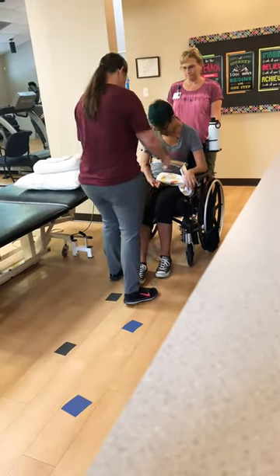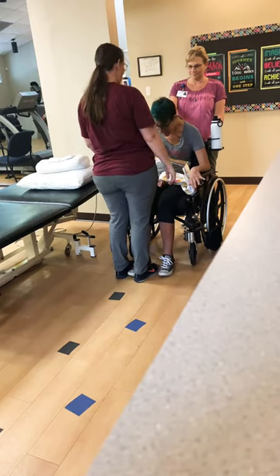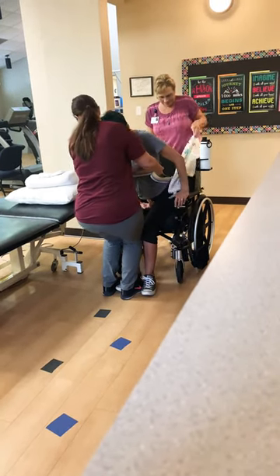Stand up! Here we go! Kettle, toes on the toes. Push your feet down into the floor. Come forward like you want to kiss me.